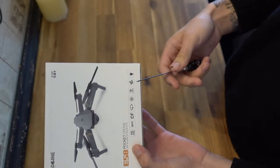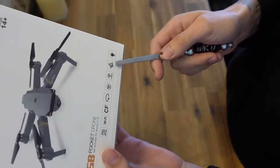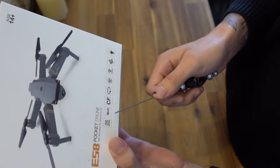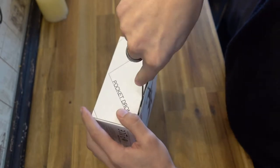It's a very small box considering how big it looked online, but we've got pretty standard features like Wi-Fi. There's an app that goes with it, a 360 gyroscope, and an HD camera. So let's just get it open to start with.